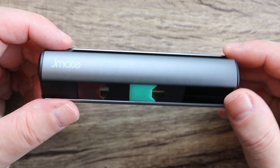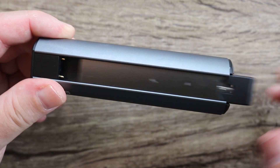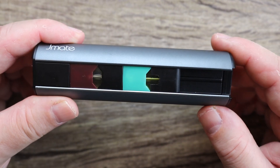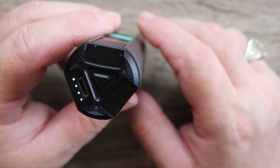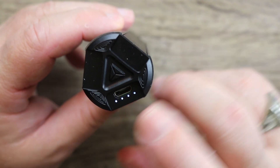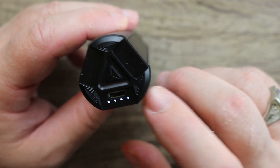It measures in at 31 by 29 by 115. On this little thing you can have one Juul in there with a pod installed and then three more spare pods on this side — not a bad deal at all. On the bottom here, nothing slides out when you turn it upside down, which is cool. You also have four LED lights that let you know what your battery life is on the accessory.